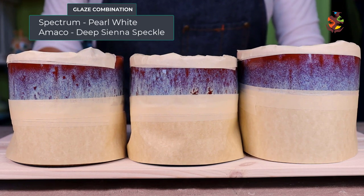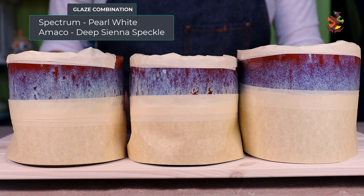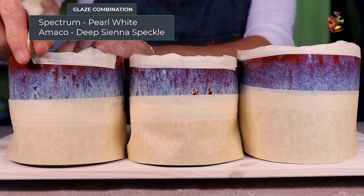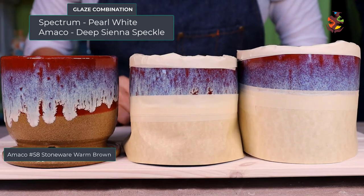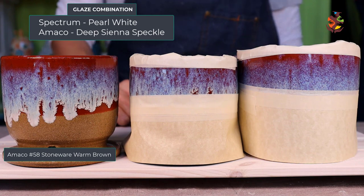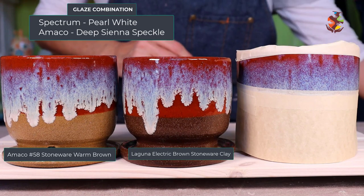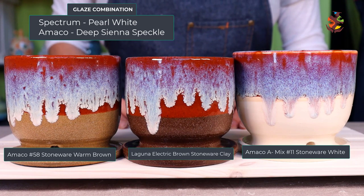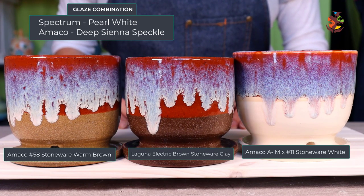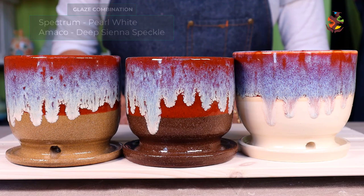Here's the pearl white over the deep sienna speckle — can you tell which shade is which? I like how the pearl white flows down the much more stable deep sienna speckle. This is the medium clay, the dark clay, and the light clay. The deep sienna speckle color is a little deeper on the dark clay.